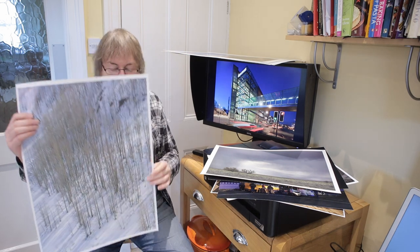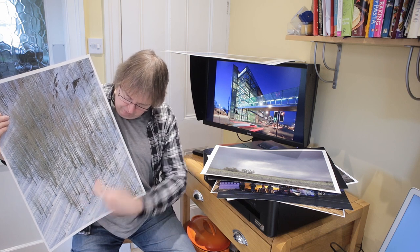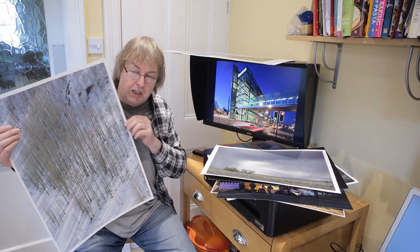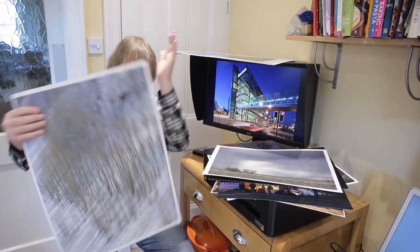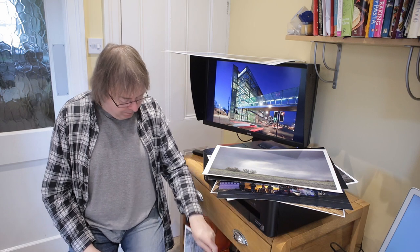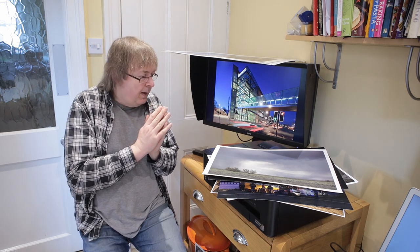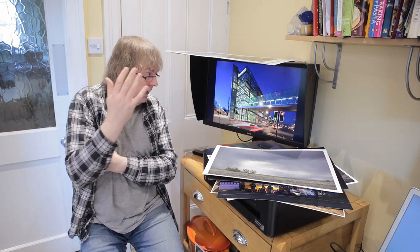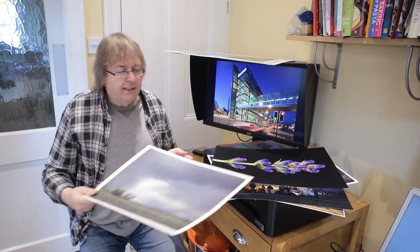Now, I'll turn this print the right way up — it's actually aspens and snow with shadows from low-angle sun. Anyway, there we have some basics of printing to start with. I'm shooting this video with LED lighting and some daylight coming in from windows, so it's mixed lighting. How do you decide whether your prints are too dark or too bright? The easiest way is to view them in the place where you're going to hang them.